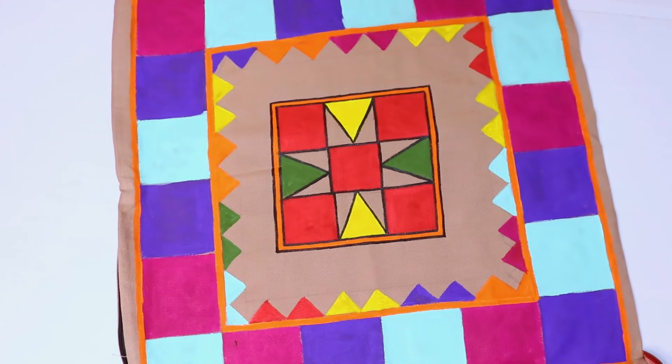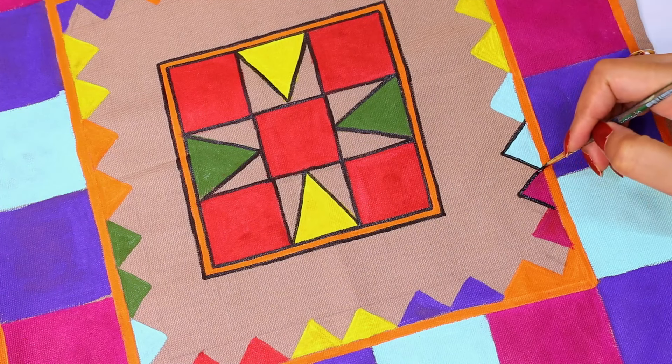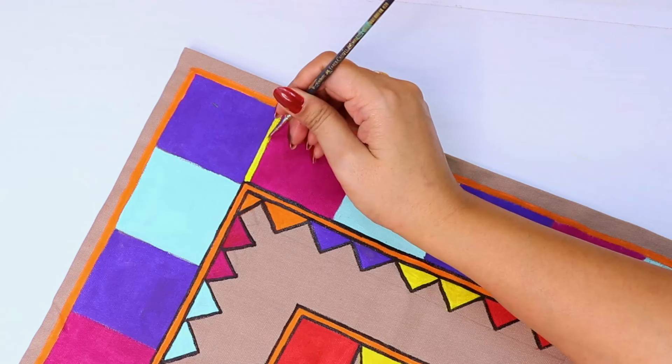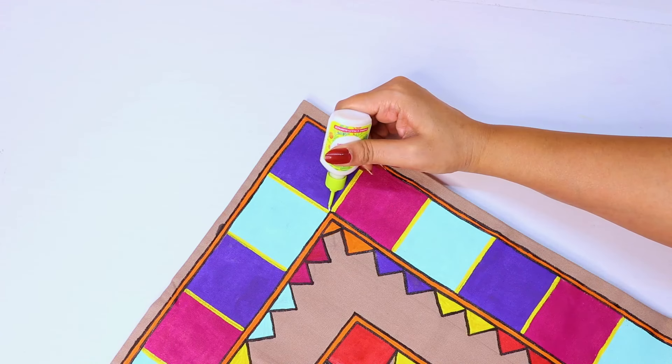When you are working with outlines, you can use a size 0 number brush, or at most a size 1 number brush. Once the black outlines are finished, for the remaining segments we use yellow color and white color to distinguish one segment from another.